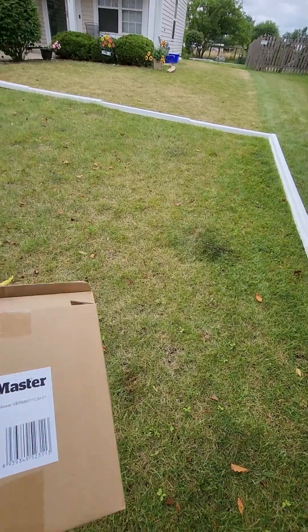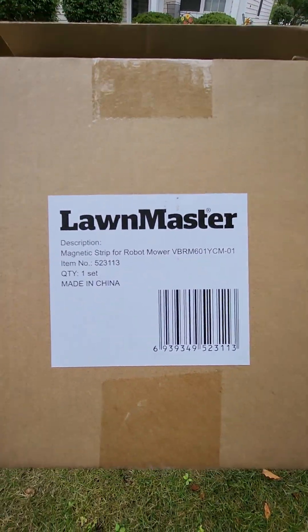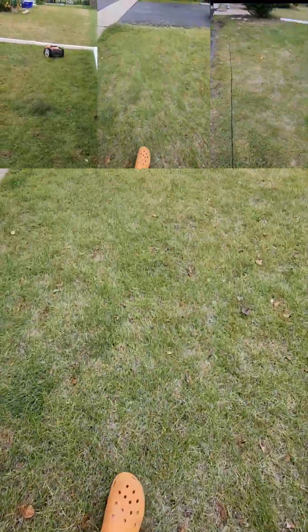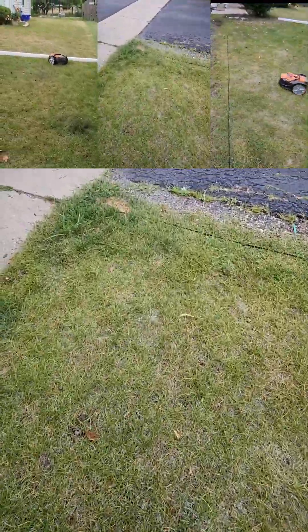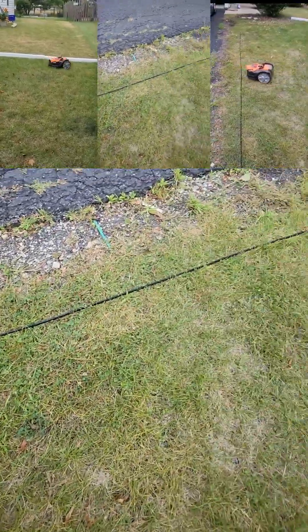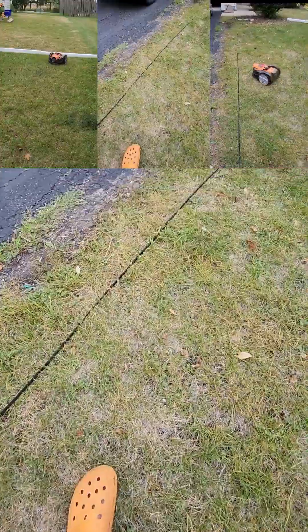Now the other thing you can do is you could use this magnetic wire. The idea here is you can put this down — you can see it there — and the mower will not cross that line.